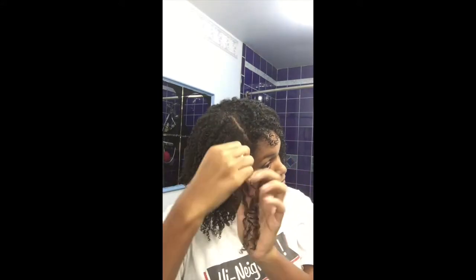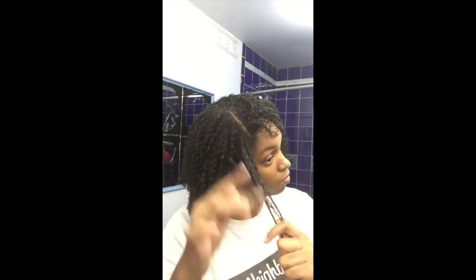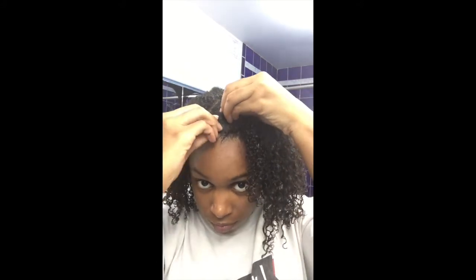For this video I use a separate-and-twirl method to produce my curls, but if I'm short on time I'll rake it through instead. The separate-and-twirl method gives pretty, fluffy results — that's what I went for. 45 minutes later I'm pretty much all done. I smooth my edges down and pin back my bangs. Pinning back the bangs actually ensures that they dry in place, so I won't have to use a bobby pin later in the week.